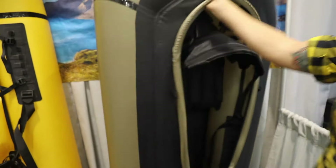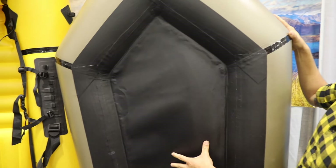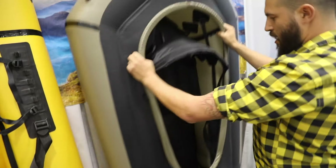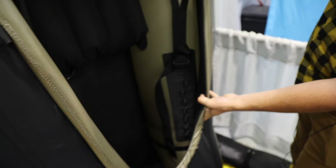Now flipping the boat over — what we've done here is we've actually brought the floor up a little bit, so this way you're not sagging in the water. You have more control, it's just a much more comfortable ride. And again, we have the thigh strap plates right in here.